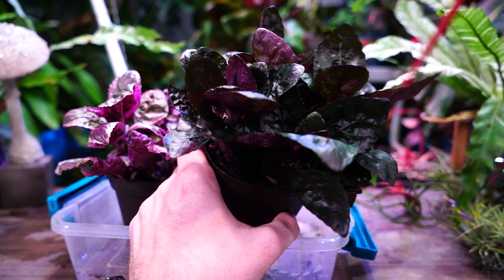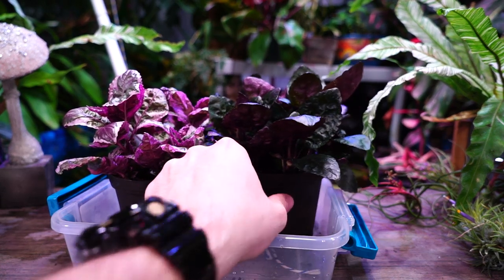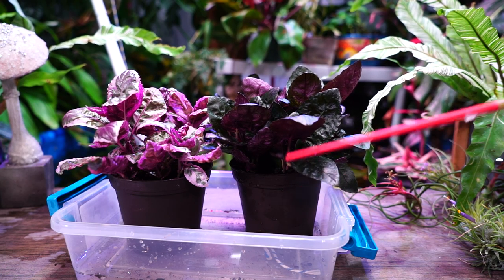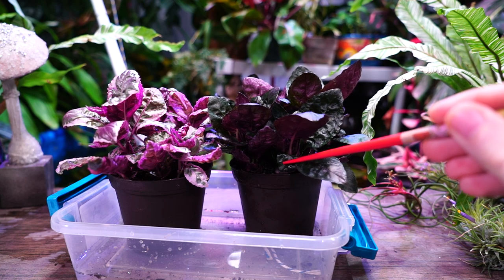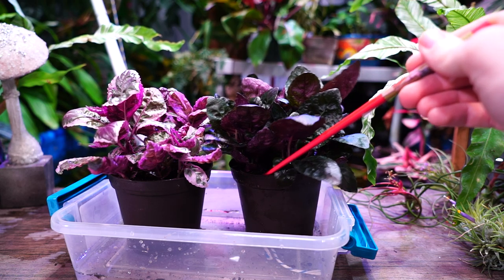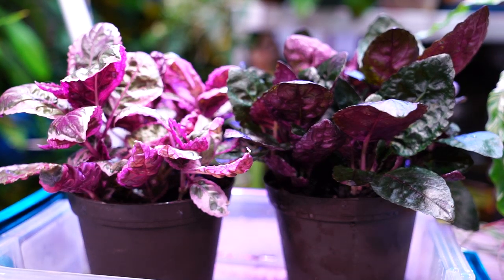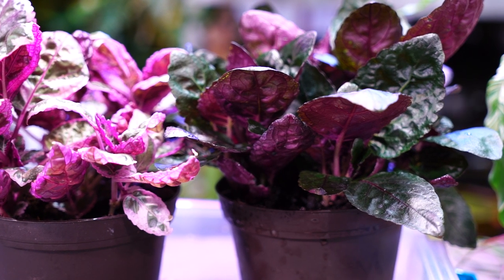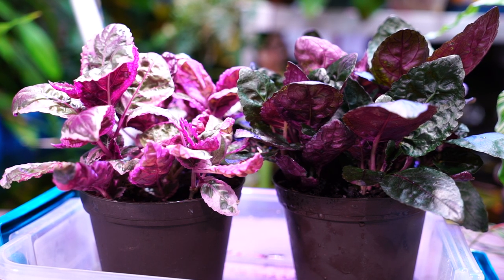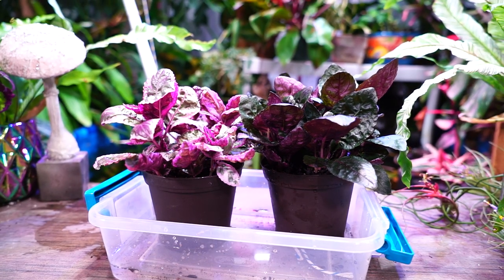They're very easy to propagate. Whatever you prune off, as long as it has a little piece of node, place it right back into moist soil or into some water. You can also take bits growing outward out of the pot, wrap them back around, and gently push the node down into the soil — it will root out and keep going. You can divide them up that way and have lots of plants. They're very easy to propagate that way.